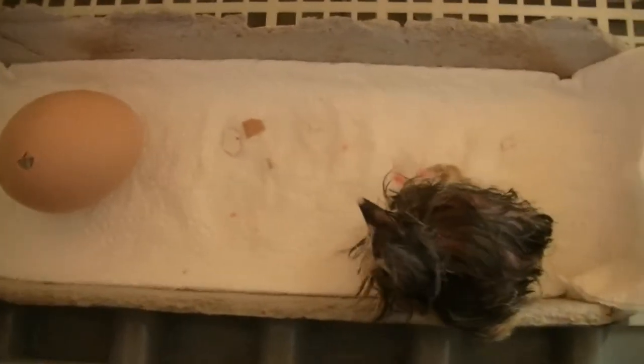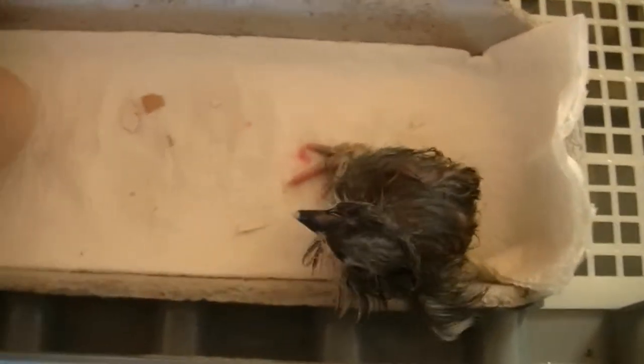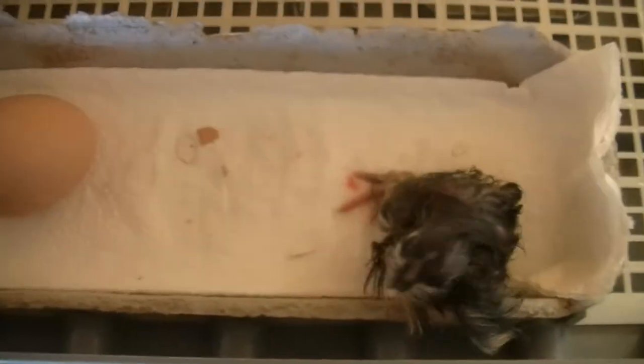I do these trays so that when it comes to clean up it's a lot easier. Sometimes it gets a bit messy, so you just throw the paper towel out and put a new paper towel in there. The tops of the egg cartons — I've been using them.